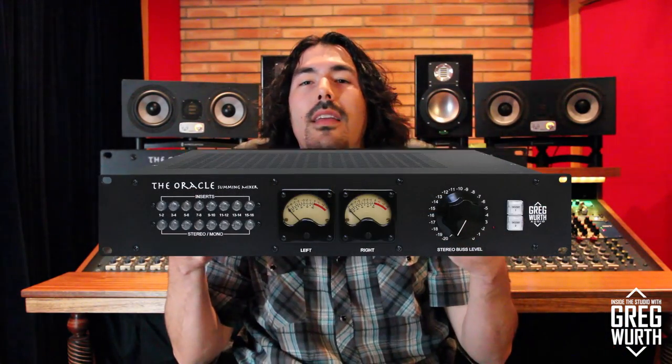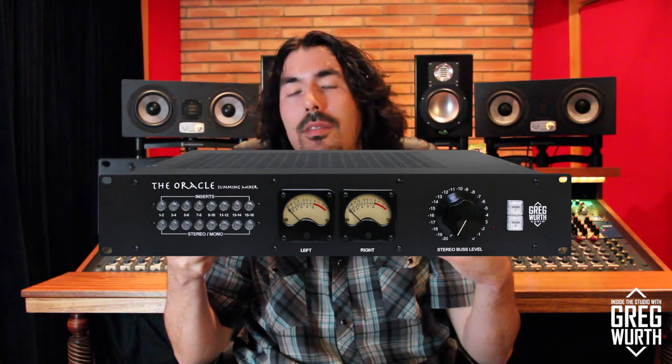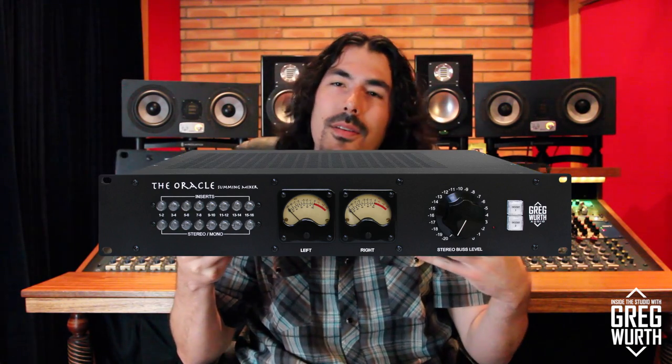Welcome to Inside the Studio with Greg Wirth. In this episode I'm super excited to announce a piece of gear that I developed with Steve Furlott. It's a summing mixer called the Oracle. I've had it for several years — I originally designed it for myself for a hybrid mixing setup, and over the years a lot of people took notice to it. People stopped in Steve's shop and it became obvious that there was demand, so I'm announcing that I'm putting these out for sale under my own company called Greg Wirth Audio.